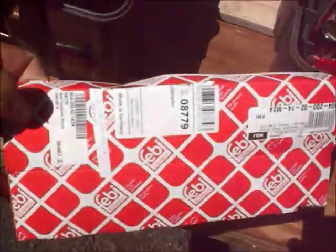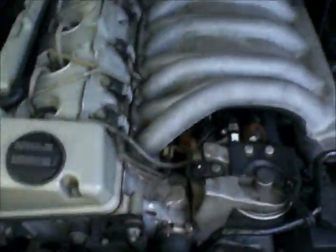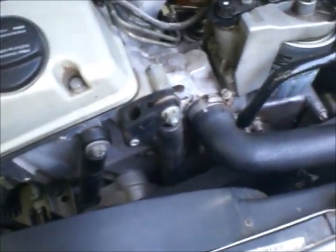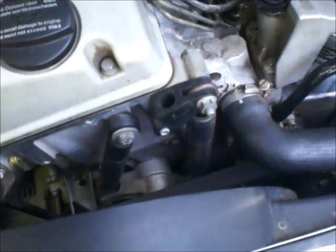This is the new shock — this is how it came packed. It's a German part, made in Germany. It's a Stabilus, and I bought it from peachparts.com, which is the company that has that fantastic Mercedes-Benz diesel forum.